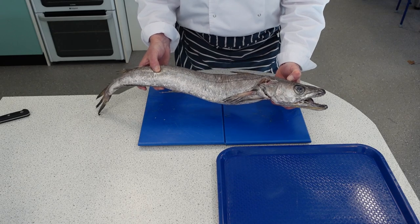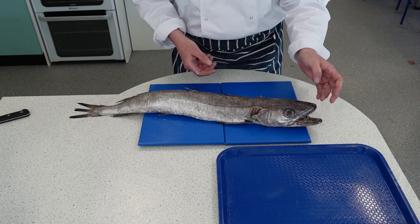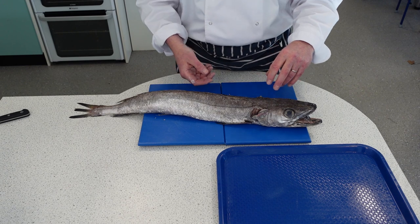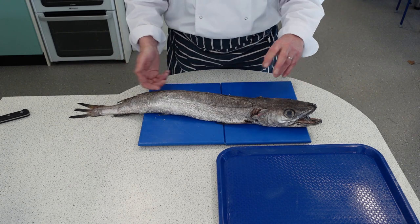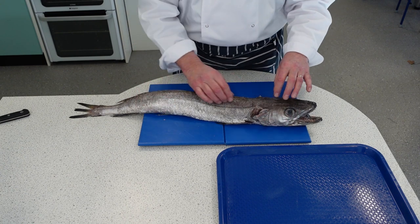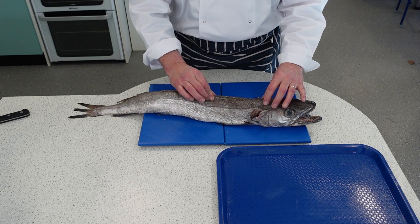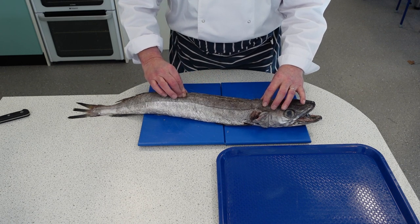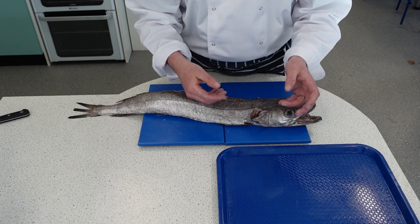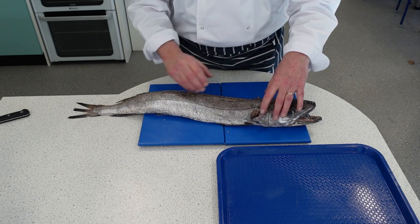This is hake. It's a round whitefish and we're going to fillet it today. Normally this isn't something you'd fillet on a regular basis because you buy it either filleted or steaked from your fishmonger. The difference with this white roundfish is it has a big backbone and a big rib cage. The same process applies as any other filleting for a roundfish, but you're taking it off the bigger rib cage.